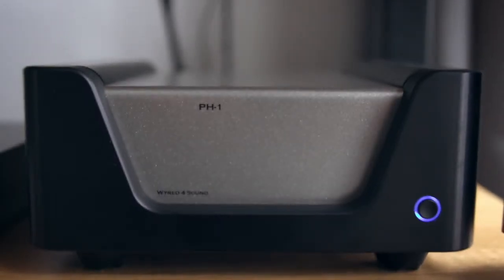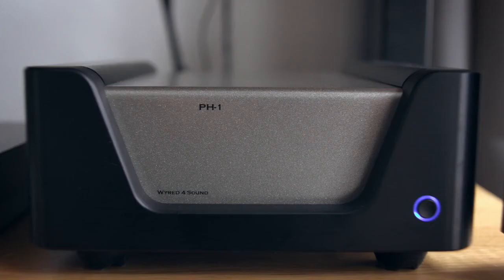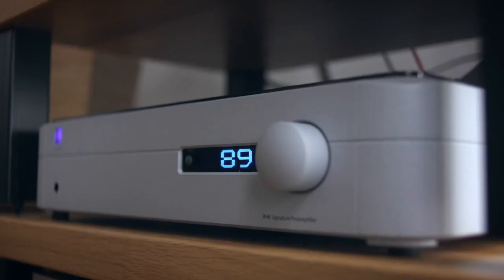In my normal listening with this phono stage I tend to find a really good volume listening level at about 30 on the PS Audio Pre, and this phono stage is exceptionally quiet. There's the faintest hiss if you put your ear to the speaker at that volume. If I crank it all the way up to 100 we get a hum, but that's unbelievably loud — you would never play music at that volume ever.